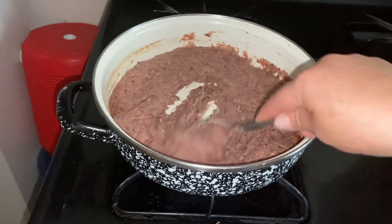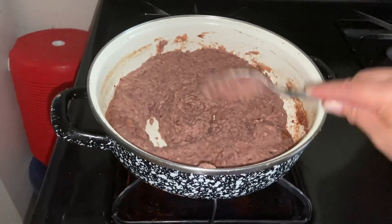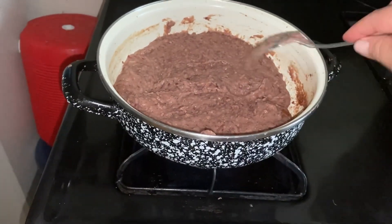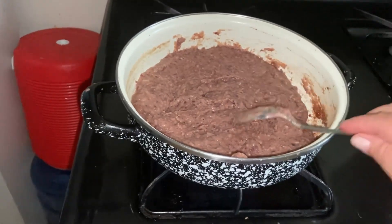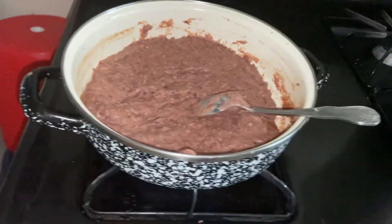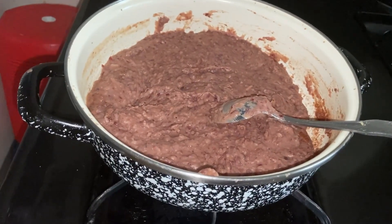Frijolito y arroz. Si hay para el pollo, pues ya comió pollo uno, y si no, pues esto le toca. Así es que a mí, pues en lo personal, me encantan los frijolitos. ¿A quién no le van a encantar, verdad? Bien sabroso para comer con pan francés, con cremita y quesito.